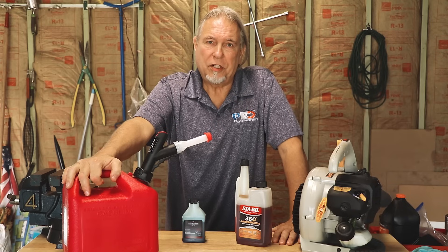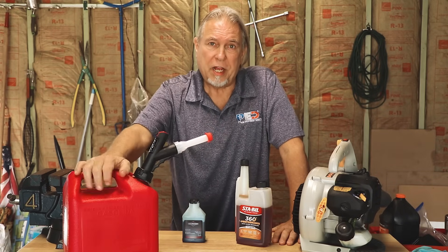I hope this helped you with your fuel mix ratios. If you're not sure what your ratio is, always make sure you check your manual. If you have any questions, please let us know. If you do know how to mix it and have an easy way to do it, please leave a comment below. Thank you very much for your time.